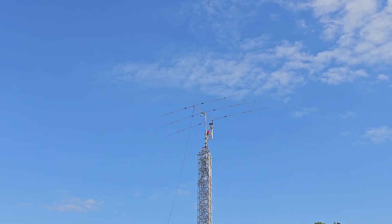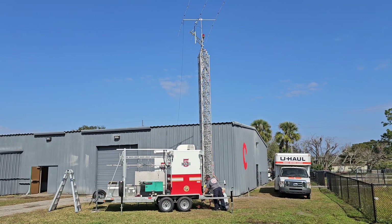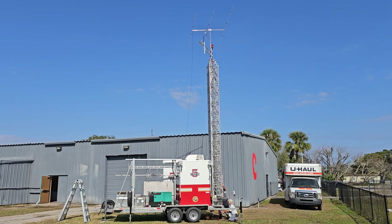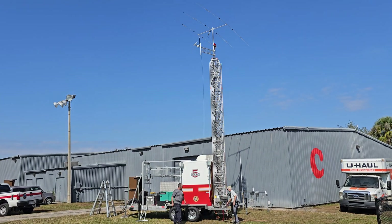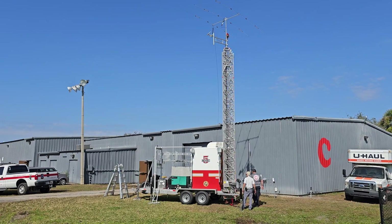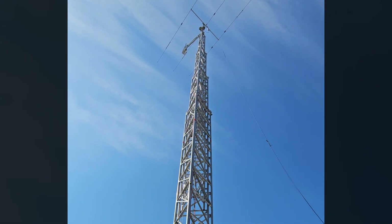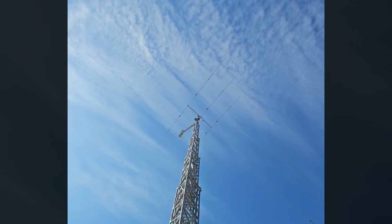Here's another angle before they start to extend it, getting it leveled up and making sure it's plumb. They're using an old-school four-foot level thrown up against the tower. Firing up the generator to get that winch going and get some elevation on these antennas. The relay is designed for a permanent installation — it features an 8 dBi fiberglass antenna and a 12-watt solar panel that provides power and charging to two 18650 batteries.